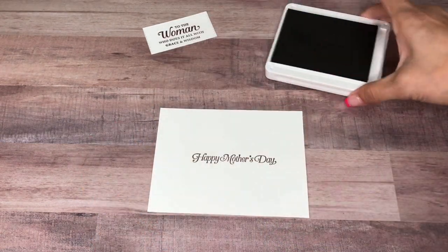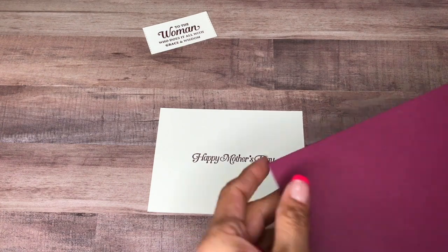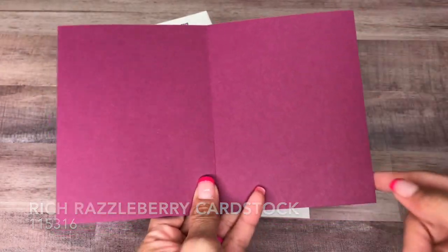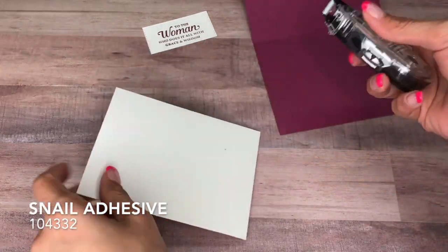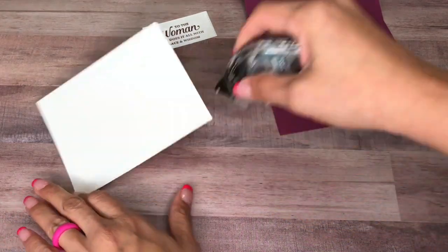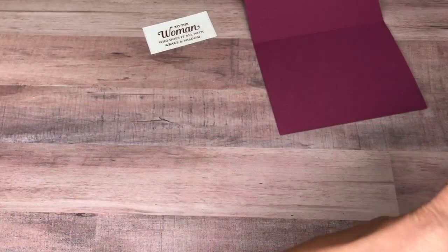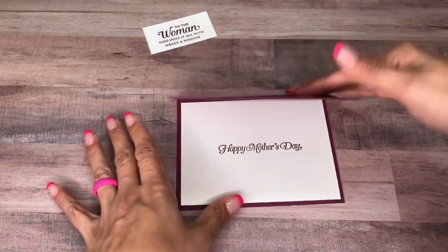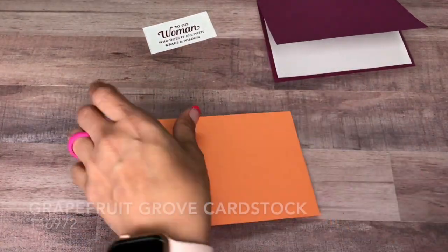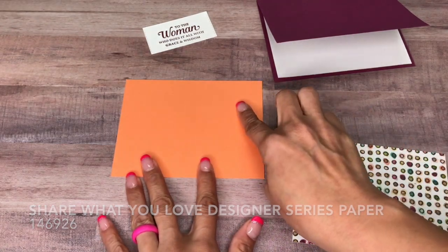We'll stamp it right here in the middle, just like that. Now we can start putting our card together. Our card base is Rich Razzleberry and it measures at 8 and a half by 5 and a half, and I've scored it at 4 and a quarter. I'm going to come in with my snail adhesive and we'll put the inside of the card down first, just like that. I also have a piece of Grapefruit Grove.